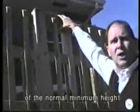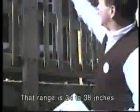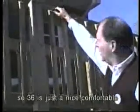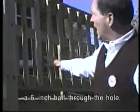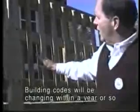The guardrail along the sloping ramp is 36 inches high, which is right in the middle of the normal minimum height range of 34 to 38 inches above the decking — a nice, comfortable, legal top of rail. We also have intermediate posts spaced properly so that you could not fit a 6-inch ball through the hole. Building codes will be changing within a year or so to require no greater than 4 inches.